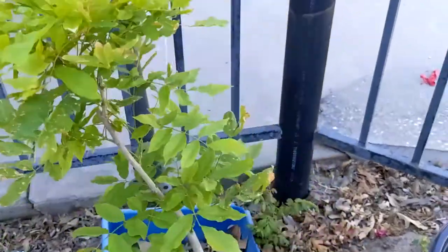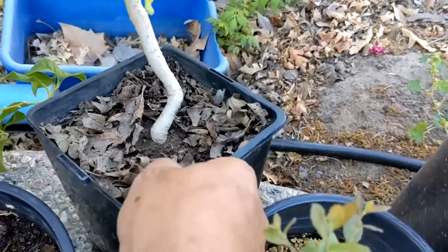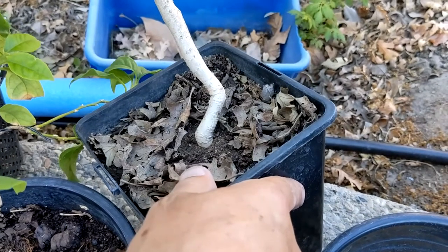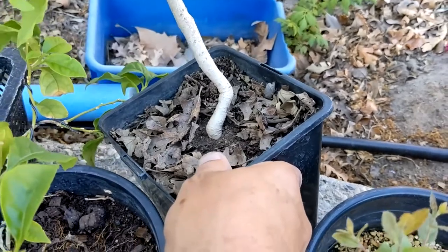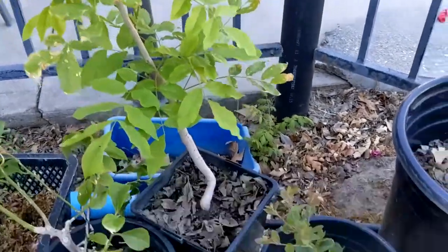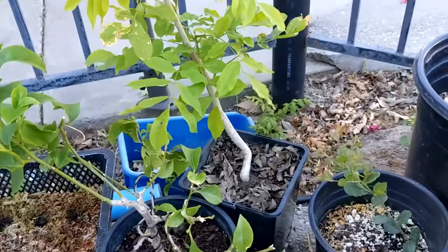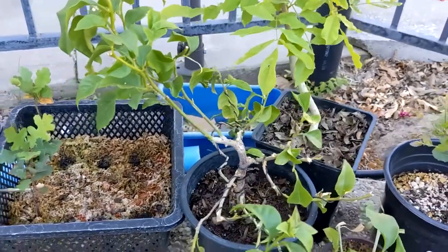Here is a Chinese wisteria — you can see the trunk has got kind of a cool little curve in it. It's got a little inverse taper issue going on, but this was a sucker off of my big Chinese wisteria that was wrapped around another trunk growing out of the ground. I pulled this off and potted it up and it seems to be doing pretty good. Later on, hopefully we can get some volunteer shoots to come out somewhere and have a really interesting tree.